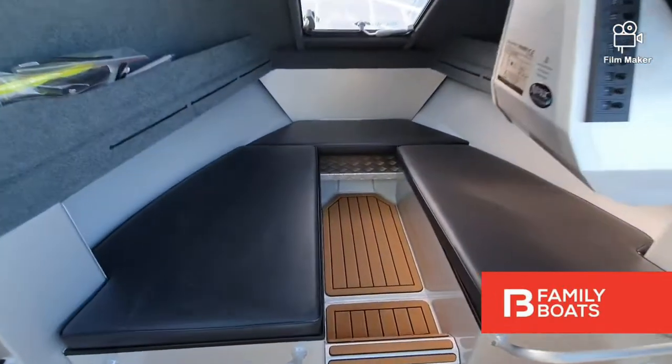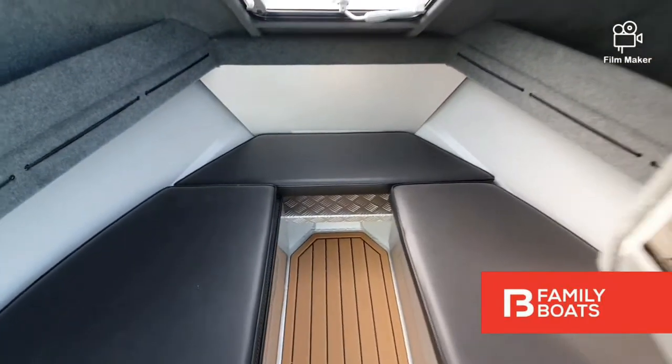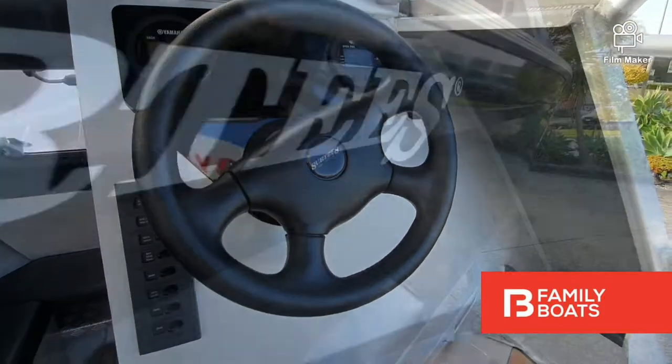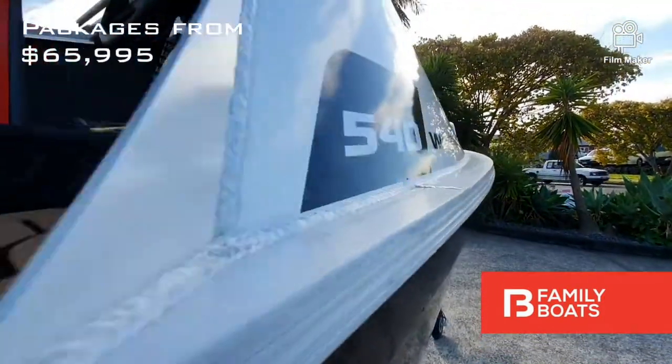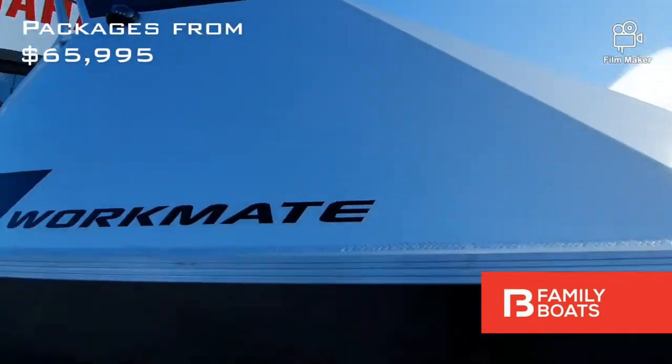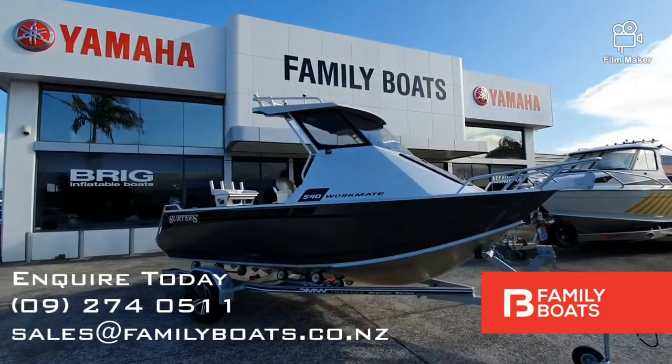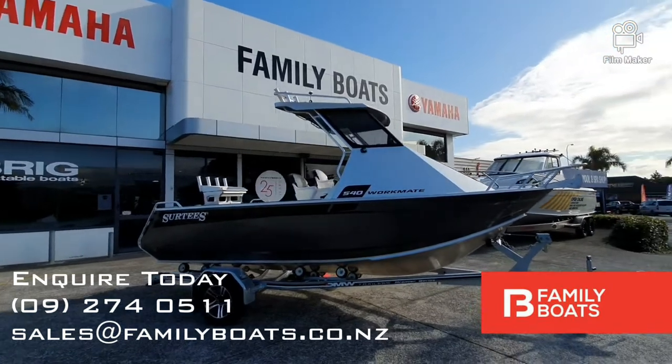This 540 comes packaged with a Garmin 75 SV sounder, with more options and additions available. This package is perfect for the avid fisherman and can be easily towed by a mid-sized vehicle. Inquire today for more information or to arrange a viewing at Family Boats.